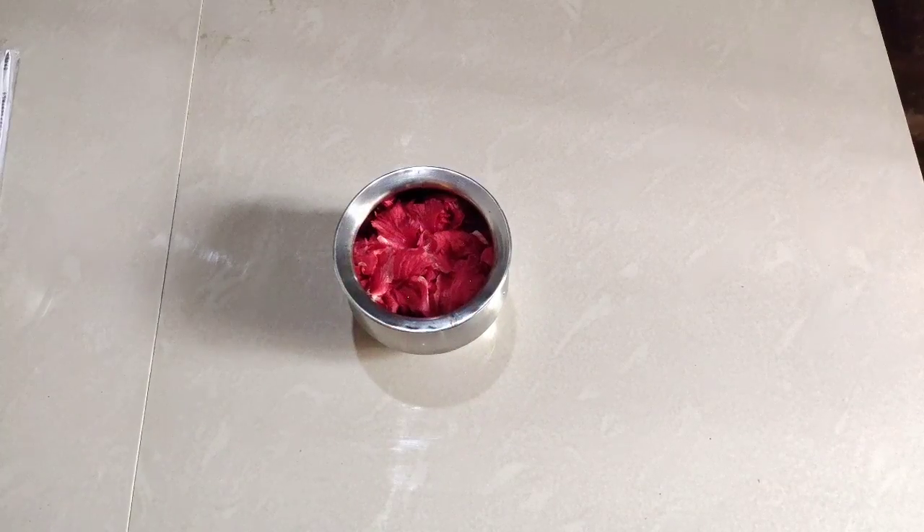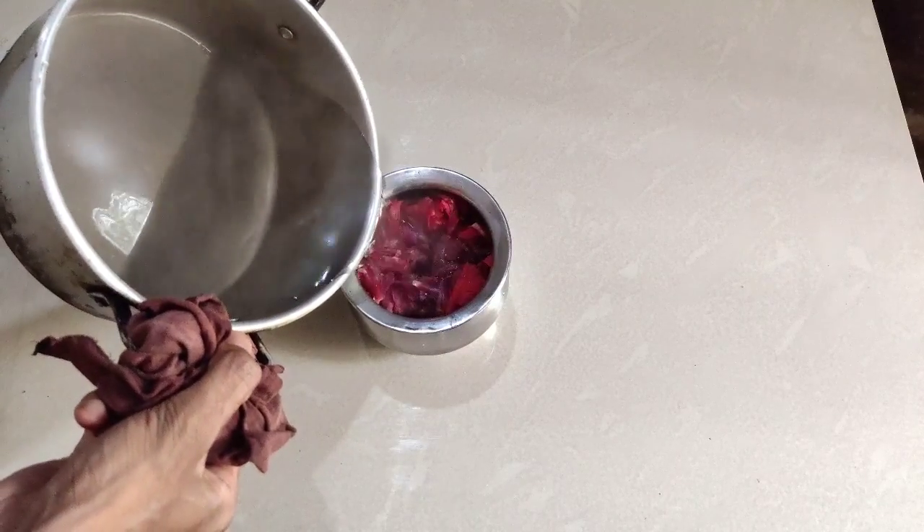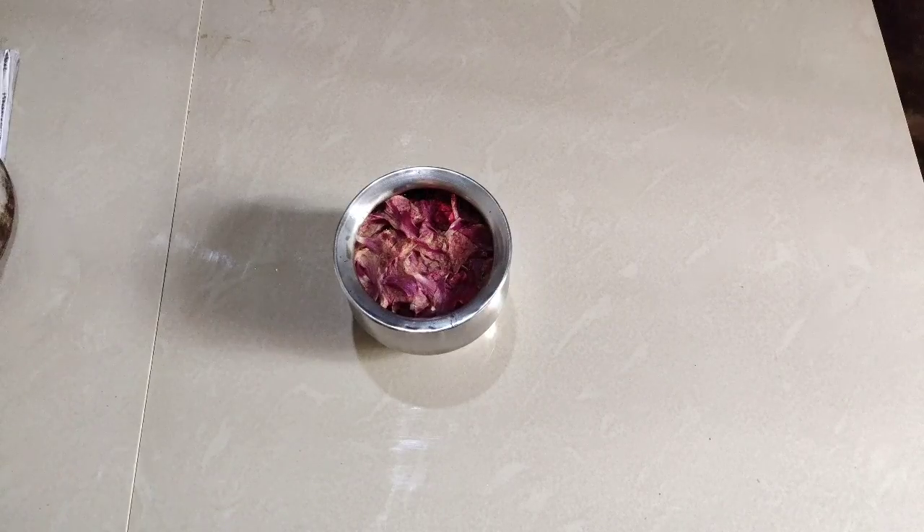After coloring the bread, we put the bread and mix it. Remove the bread and mix with the bread, and now mix it.